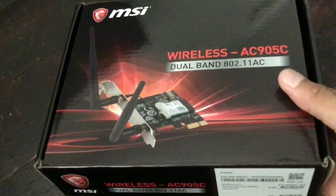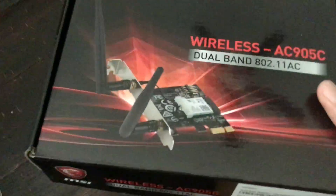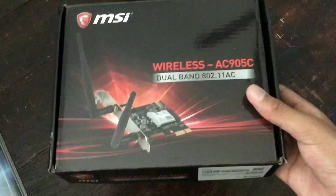Now next, here is our PCI Wi-Fi Bluetooth card. The Bluetooth that this supports is 4.2, and it's Wi-Fi. We also need that because our build doesn't come with integrated Wi-Fi.